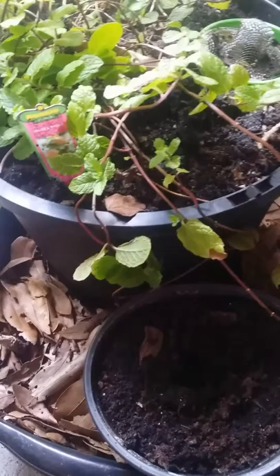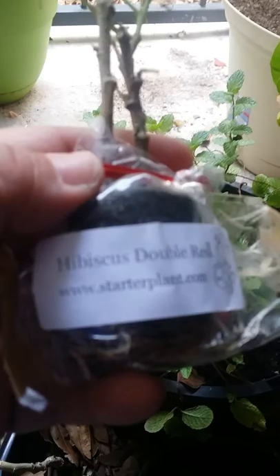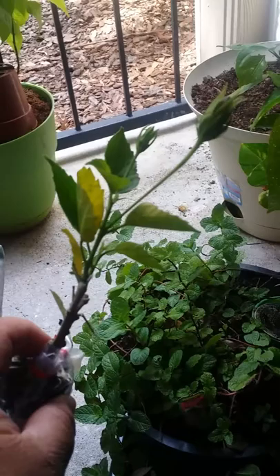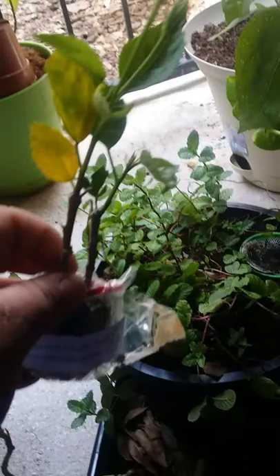Today I received a package with a small plant — it's called a hibiscus, a double red hibiscus. You can see it here; it's a very nice plant, really small. It'll get a little bigger than this, and the picture shows it will be quite large. It has a couple of yellow leaves, but hopefully it'll survive — it's just the stress of traveling from one spot to another. The soil looks moist and the roots seem okay.